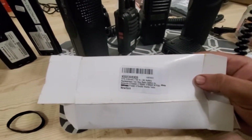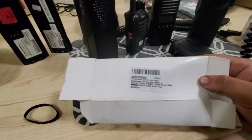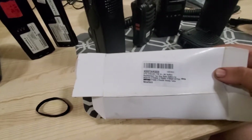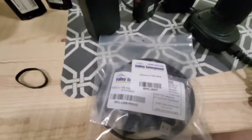The batteries I got from Amazon are not Motorola brand — they're XTS brand, 2100 mAh. They're also compatible with other radios like the XTS 5000, MTP 200, XTS 5300, and XTS 4200. I also have the programming cables for them.